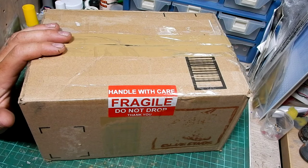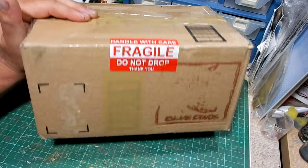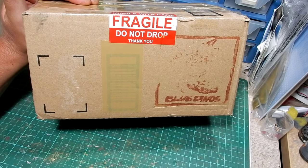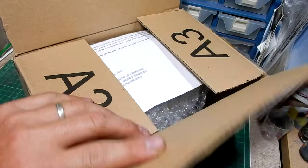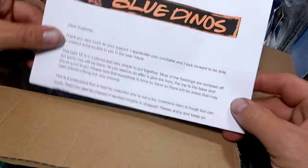I wanted everyone to see exactly how much care was taken with the packaging and what to expect if you order from Paul from the Blue Dinos website. So as I open it up...